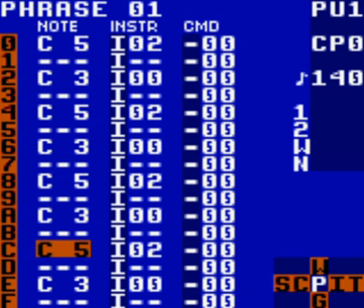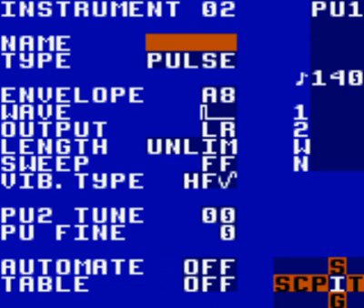First, go inside the first phrase in your bass line chain. Create a new instrument and place it in rows 0, 4, 8, and C. Make sure that the note you place is always C5. Go inside that instrument, make sure it is a pulse instrument, and name it kick. Select instrument 02 and name it kick.